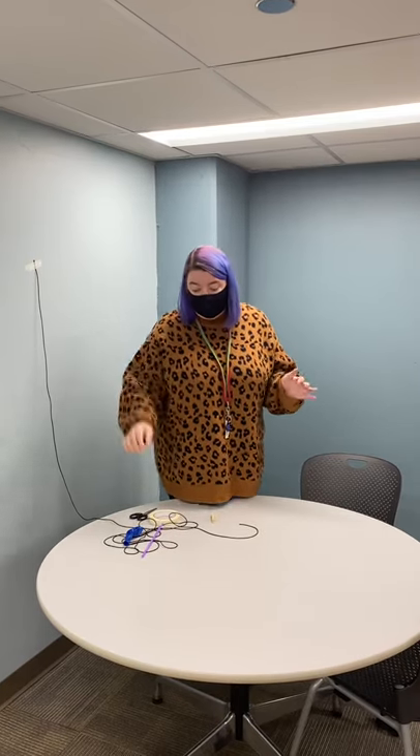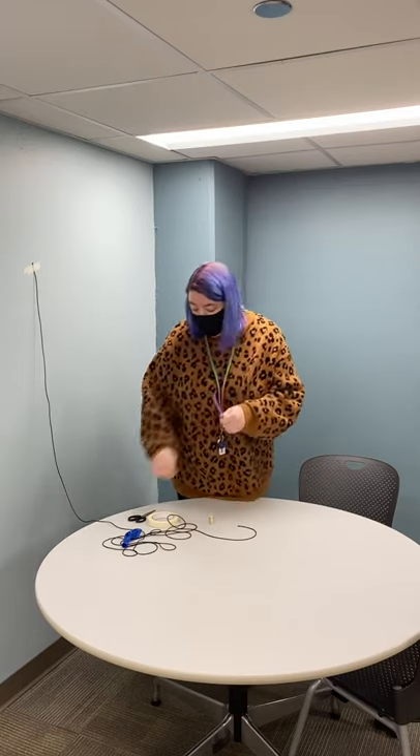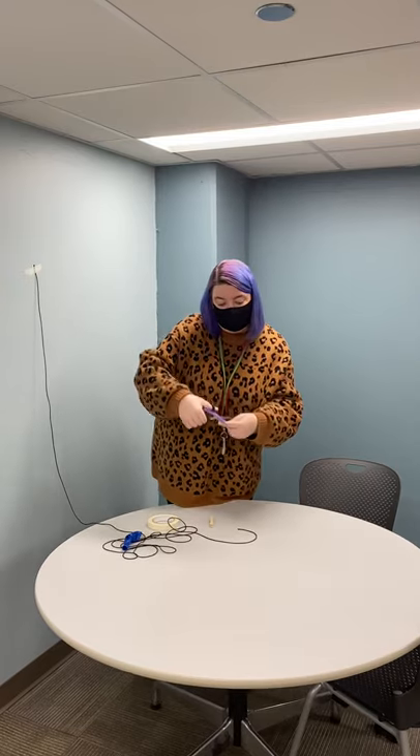First things first, we want to get our balloon rocket ready. We'll need to take our straw and cut off about half of it. Make sure you cut off the bendy part at the top — we don't need that. It doesn't have to be exact. This is what I've ended up with, and this is absolutely perfect.